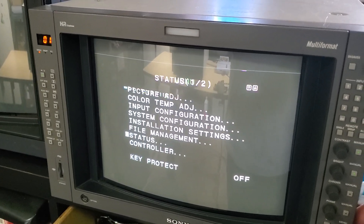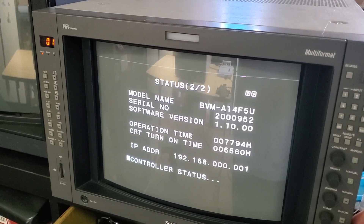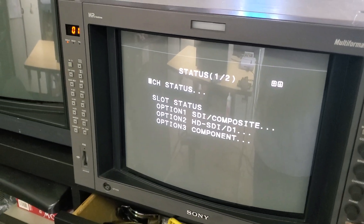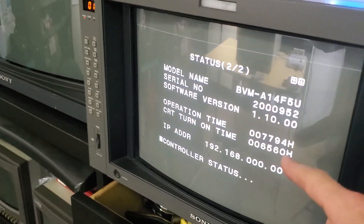And if you just want to check how many hours are on a monitor, it's usually under the status menu. You press menu, go down to status, press enter, and go to page 2 or 3 on the status.